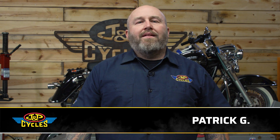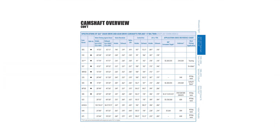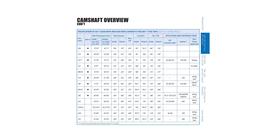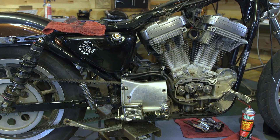Hey it's Patrick from J&P Cycles and let's talk about cam specs. When you're shopping for a cam and you get that graph and those specs, they may not make sense to you. This is actually a huge subject so we're just going to talk about this at a very base level and what those cam specs mean when you choose your cam and how that affects your motor build.